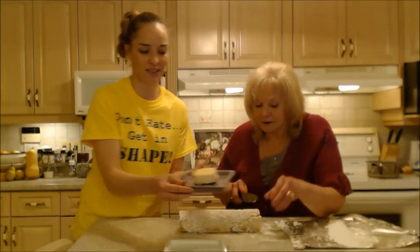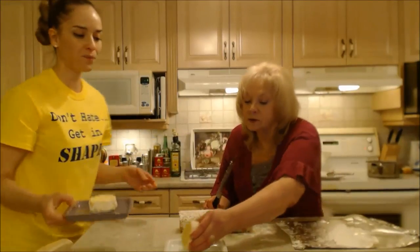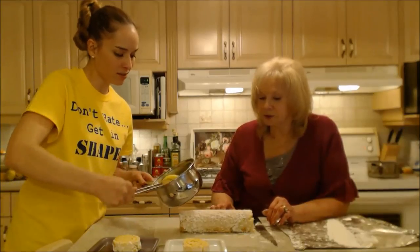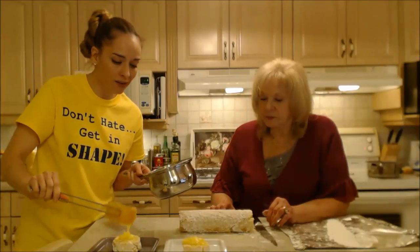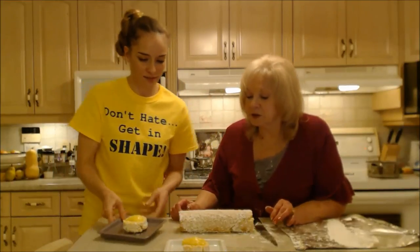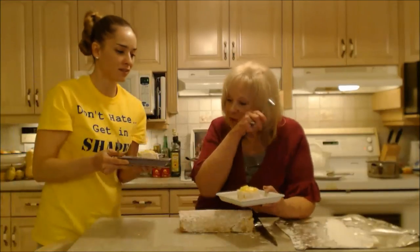Look at that — look how beautiful! You can sprinkle it with more sugar but do you really need to? It looks gorgeous. If you have lemon curd left, you could drizzle some in the middle, or garnish it with a mint sprig if you wanted to. You can make a little decoration with the sugar — whatever you like.